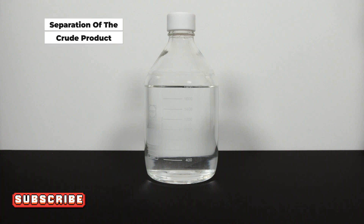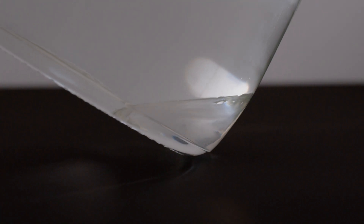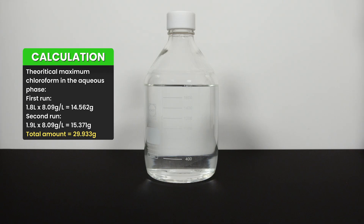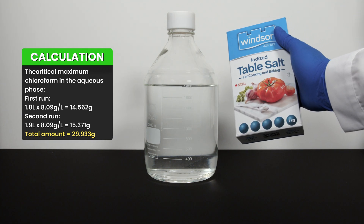After allowing the mixture to react for 24 hours, you can see the bleach solution has cleared up and an organic layer is formed at the bottom of the vessel, which is the chloroform. Chloroform is slightly soluble in water at 8 grams per liter — it might not be significant normally, but given we have almost 2 liters of solution, we better do a salting-out step to increase our yield.